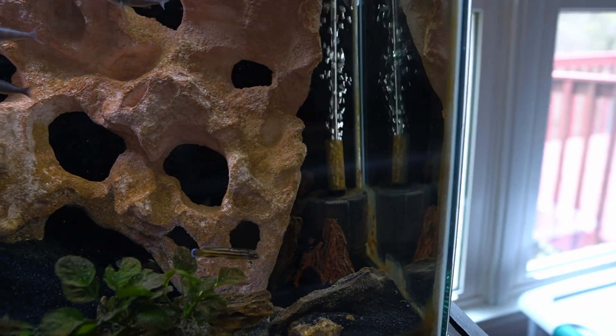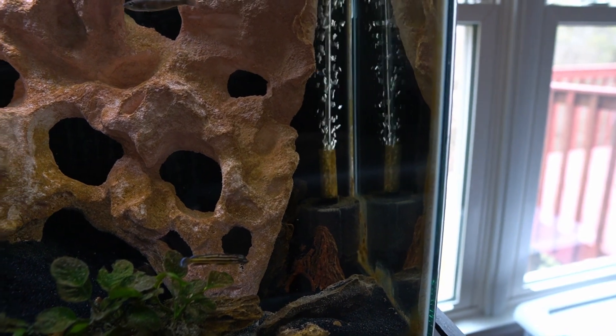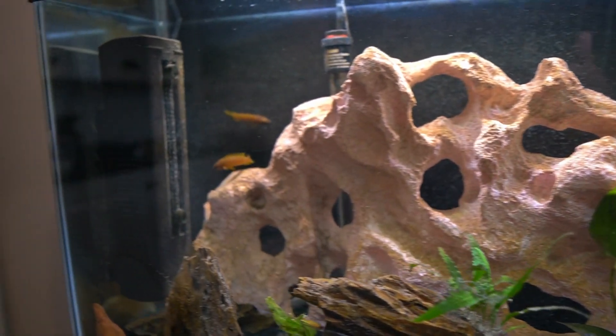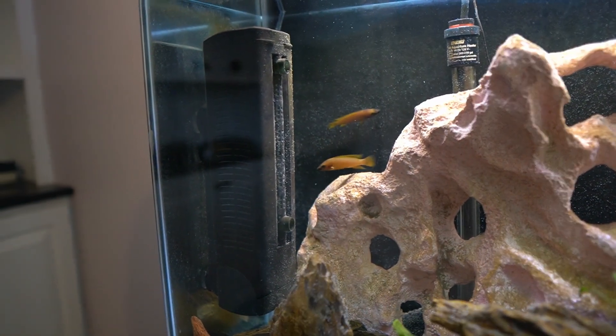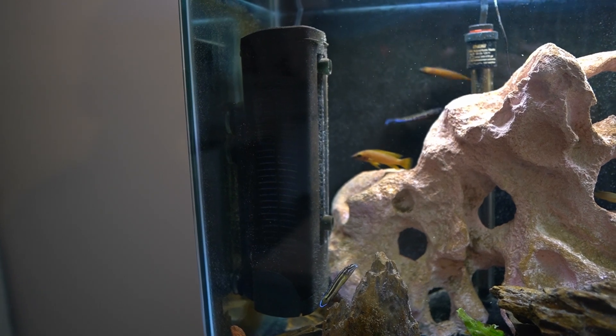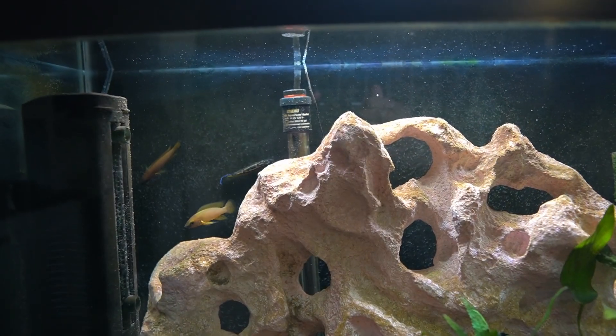I'm using a sponge filter with an air pump, and I also have an internal mechanical filter — a Fluval U4 in-tank filter. The heater I'm using is an Eheim heater.